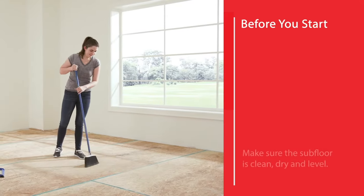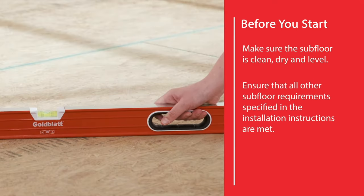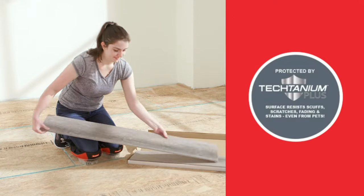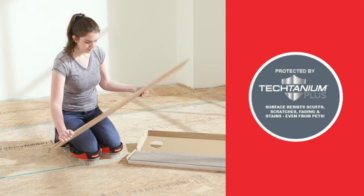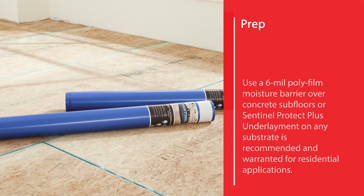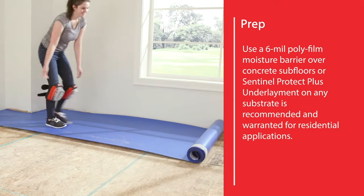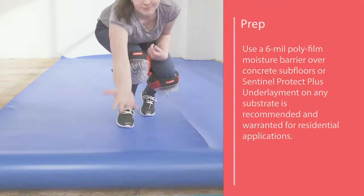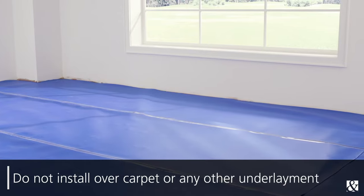Step two. Prior to the installation, make sure the subfloor is clean, dry, and level, and ensure that all other subfloor requirements specified in the installation instructions are met. Nucor Performance has a pre-attached natural cork underlayment and can be installed over most subfloors or existing floors. Using a 6 mm polyfilm moisture barrier over concrete subfloors or Sentinel Protect Plus underlayment on any substrate is recommended and warranted for residential applications. Do not install over carpet or any other underlayment, as they are not warranted.